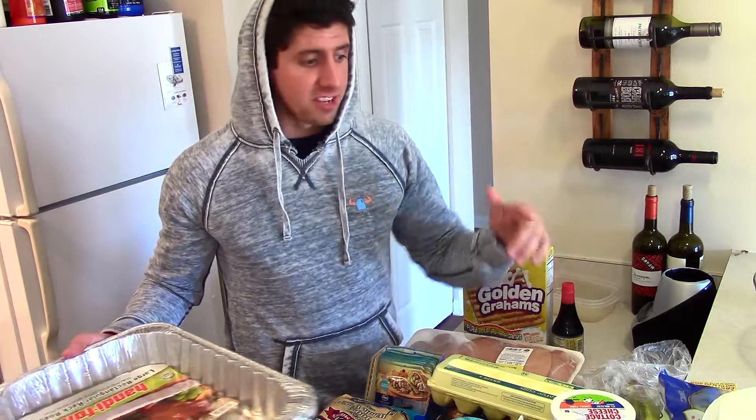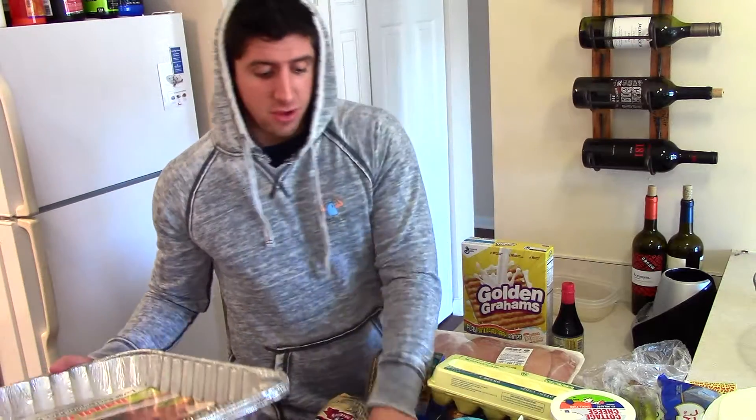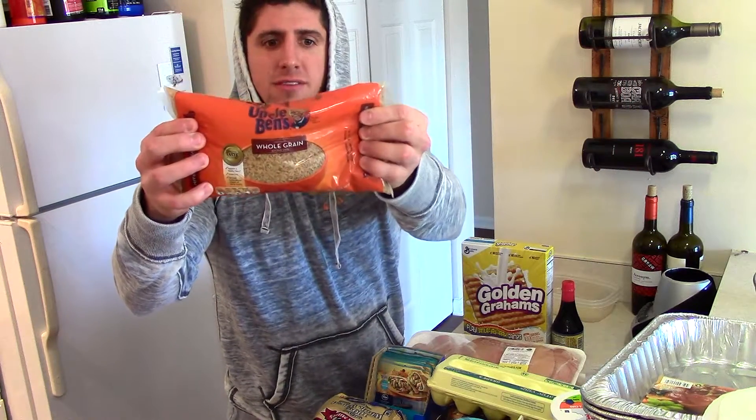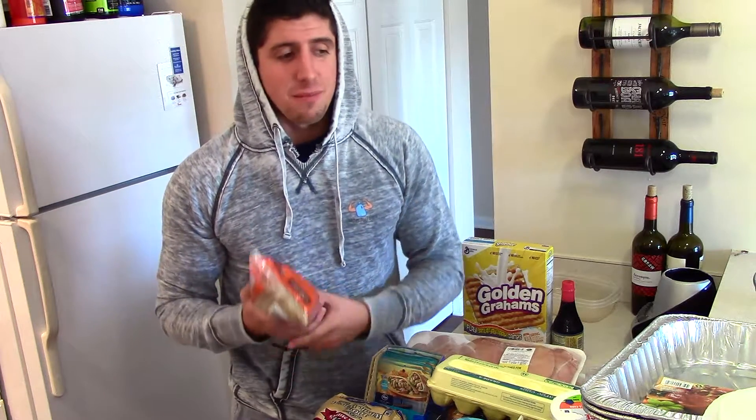I'll only have to clean the pot for the broccoli and the pan for the rice. The rice is Uncle Ben's brown rice right here, so that's all I have to clean this week — it's gonna be a really quick prep. I'm excited for that. I don't mind when prep takes a little longer if I'm making spaghetti or adding more variety.